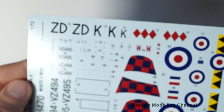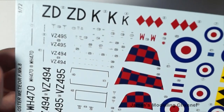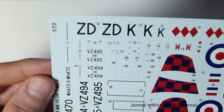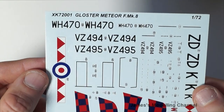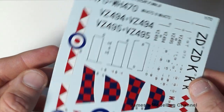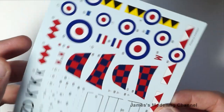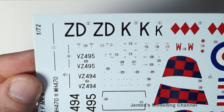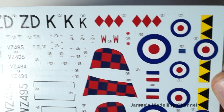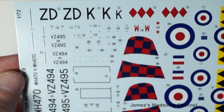Moving on to the decals — they're in good register, quite thin, and the colours are good.